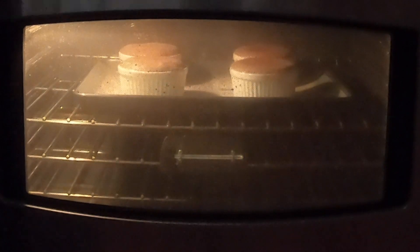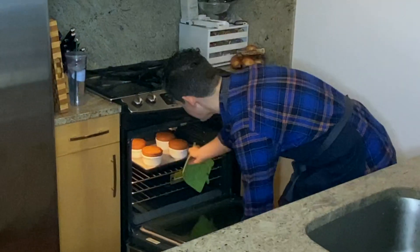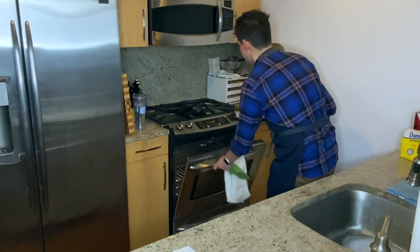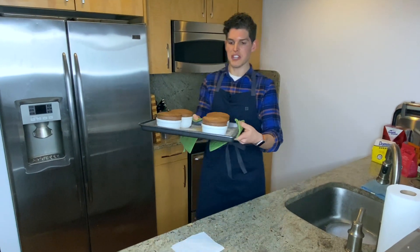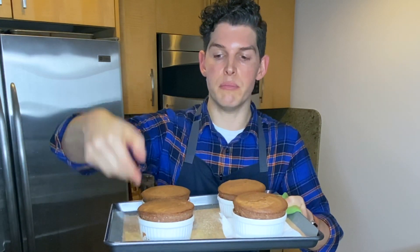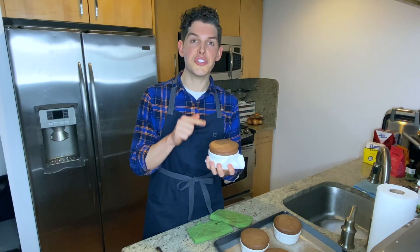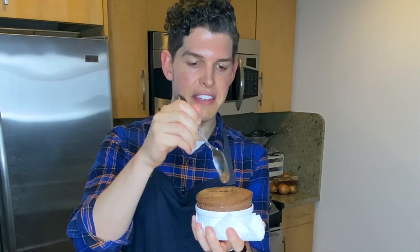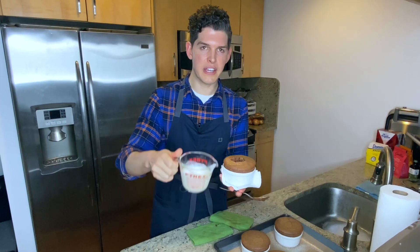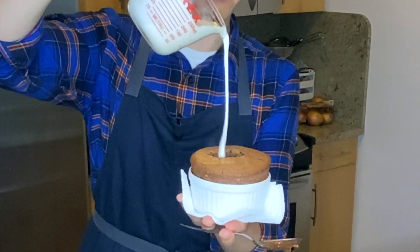I've got the oven preheated to 425 and we're going to drop the temperature down to 400 degrees for the 12-to-15-minute bake time. Thanks to my new oven thermometer I now know that my oven bakes 15 degrees too cool — if you haven't invested in an oven thermometer, I honestly believe it's worth the investment. These have been in the oven for exactly 13 minutes and you can see they rose up nice and high. While still hot I'm going to break the center open and pour in some melted vanilla ice cream, just like Claire said to.